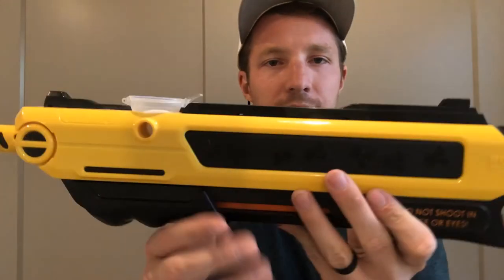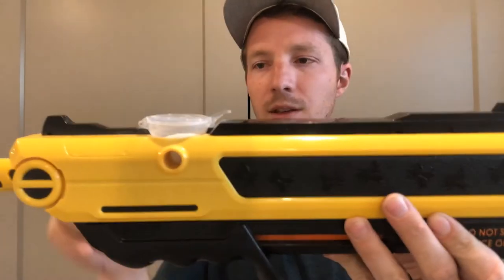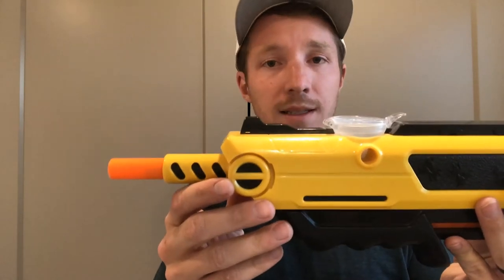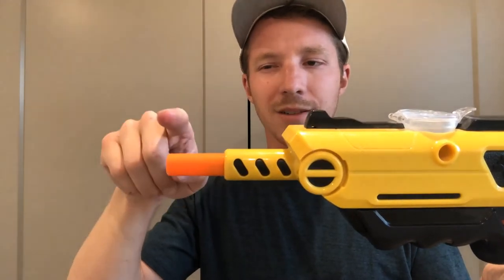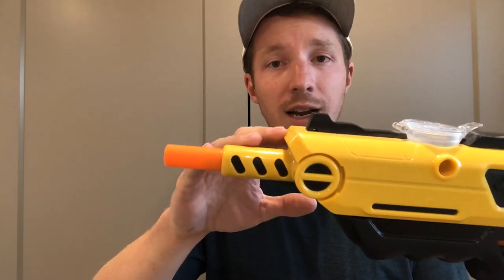Something to be aware of though: your sights. This is your rear sight and this is your front sight. If you line those sights up like you normally would when shooting a weapon, you're going to miss if you're too close, because these sights are about an inch above the barrel — that's actually called mechanical offset. So you need to adjust and aim a little bit high.